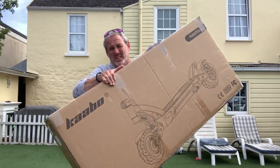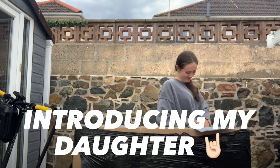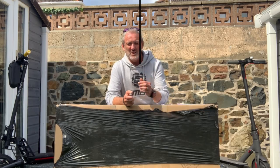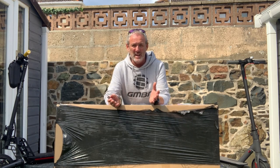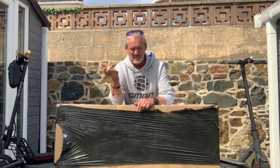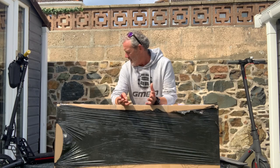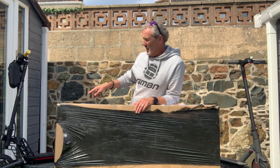Hey guys, I've done it again - I bought another scooter! Welcome to RC Shed with Mark Jordan. I've got another unboxing for you. As in my last couple of videos, this isn't RC related but it is electric - and you know I like all things electric. A lot of you tuned into my last video when I unboxed the Kugoo G2 Pro.